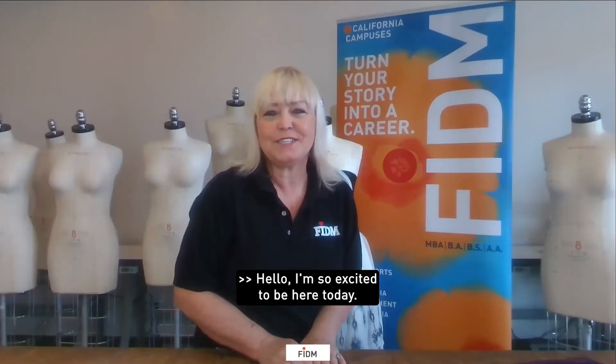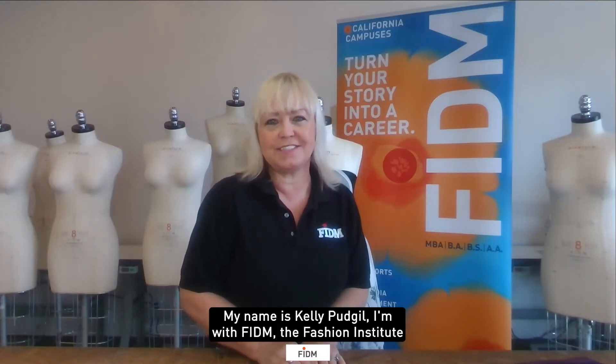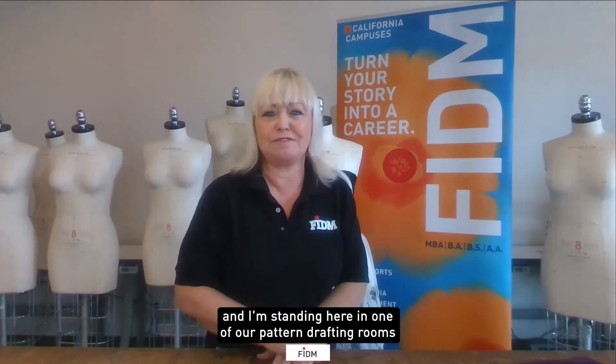Hello, I'm so excited to be here today. My name is Kelly Pudgell. I'm with FIDM, the Fashion Institute of Design and Merchandising, and I'm standing here in one of our pattern drafting rooms on the Los Angeles campus.